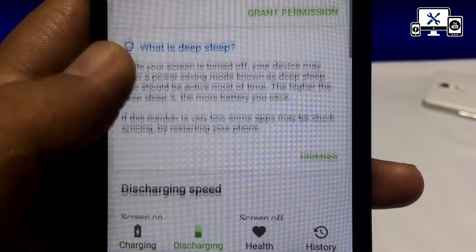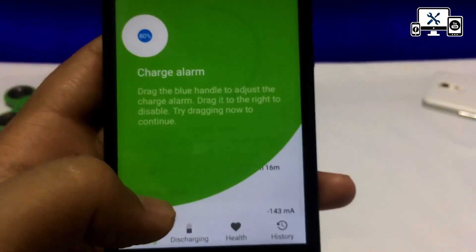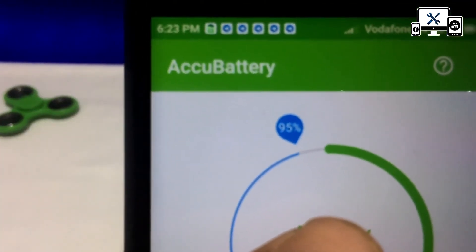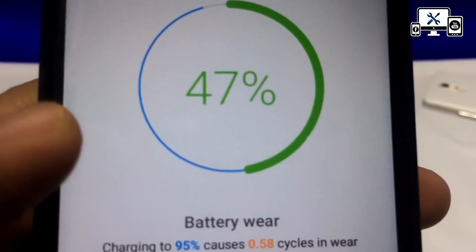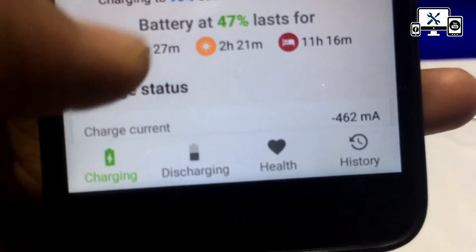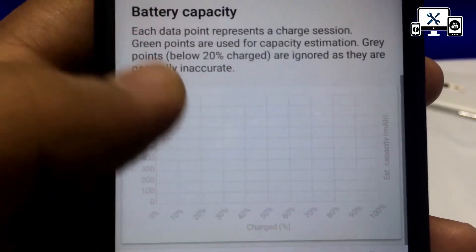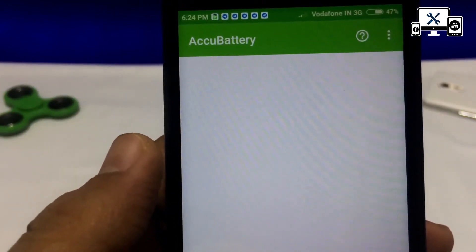There are a few options for charging — the charger is available on the phone. There is a lot of information on the side of the screen. Now we have to use the battery alarm. You can see the healthy battery details, the history of the data, and the details of the charger.